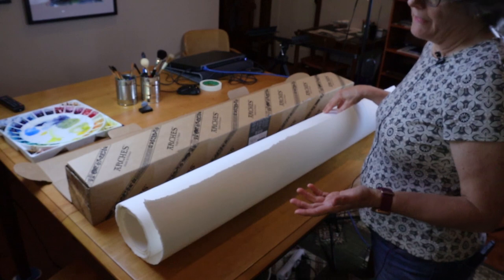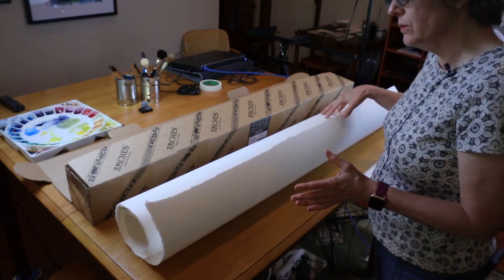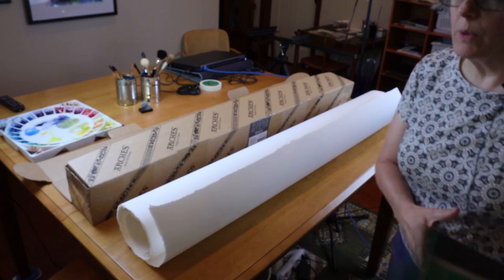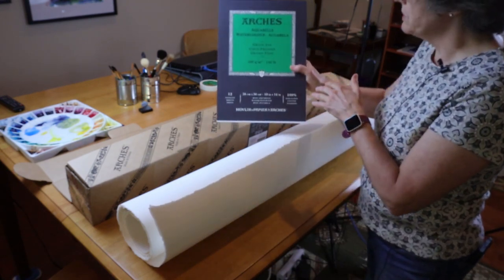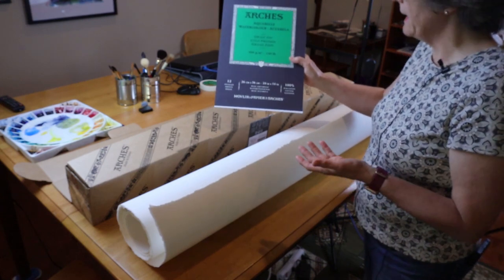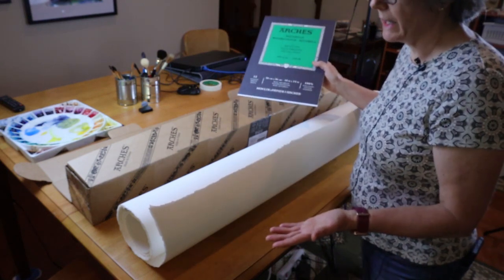Advantage number two is that you can cut or rip this paper in any size that you want. If you want a bunch of really small format paper, you can rip it that way. If you want a larger painting, you can do so. When you purchase paper in the most common format — a pad or a block — you're limited to, in this case, 10 by 14 inches. You can rip it smaller, but you can't get bigger. I like to have the option of larger size formats when I paint.